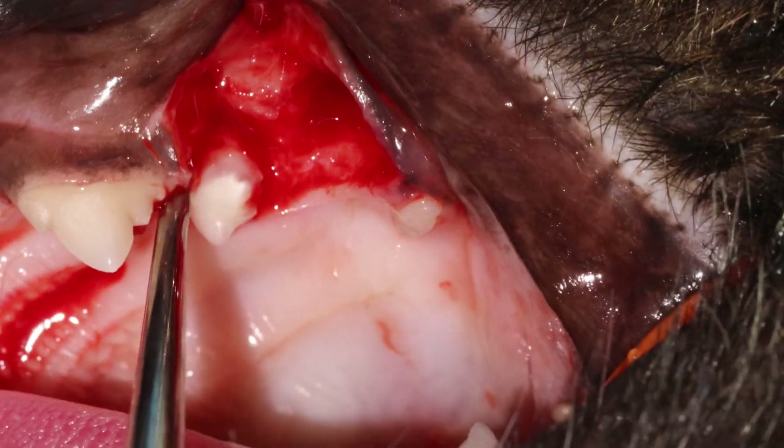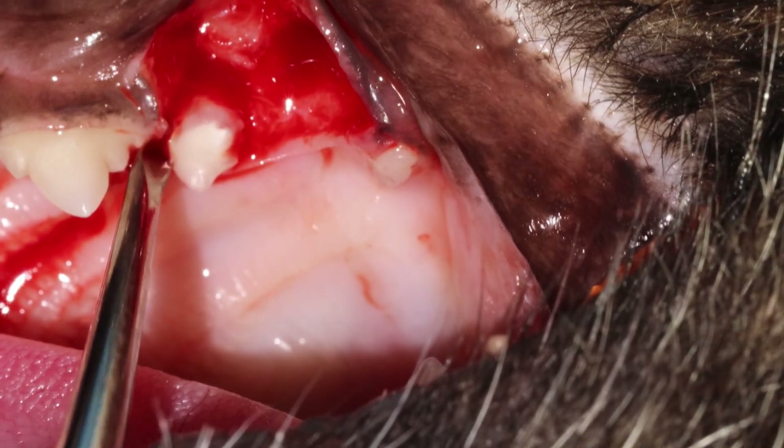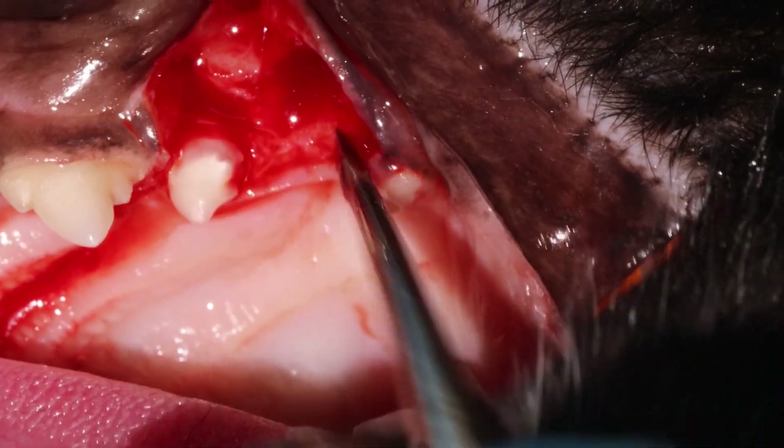Then you move around, go to the other side, twist and see if it moves. Yes, it moves a little bit here — keep the pressure, go a little bit deeper, twist again.